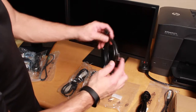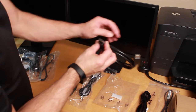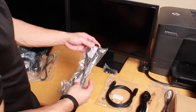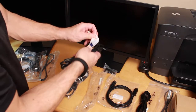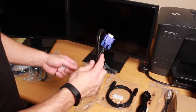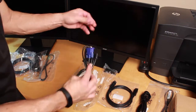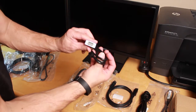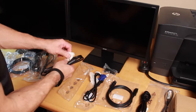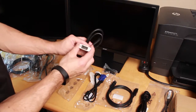This is called a DisplayPort — if you look at it, it has an angle on one end so this cable will only go in one way. This one here is called a VGA — these are always marked in blue, so the blue cable is your VGA. The other cable that comes with it is called a DVI, and it looks like this.